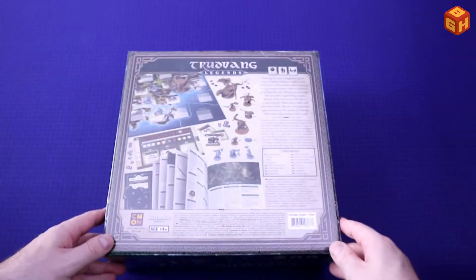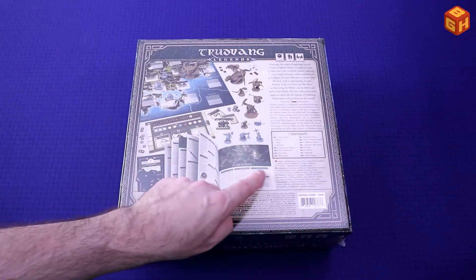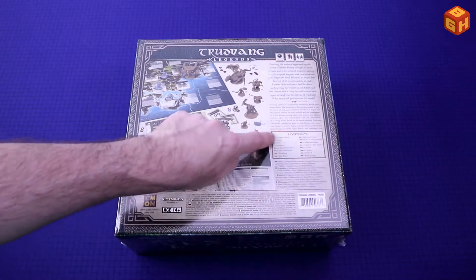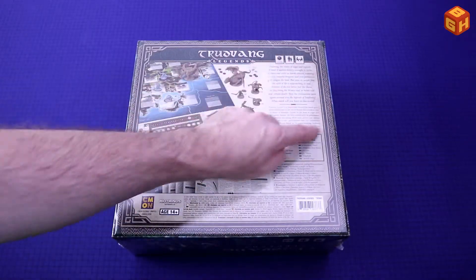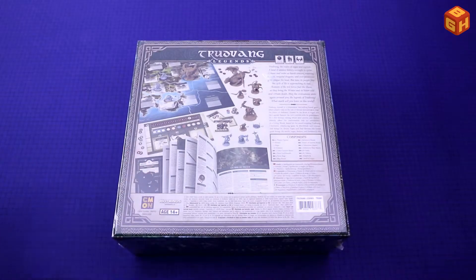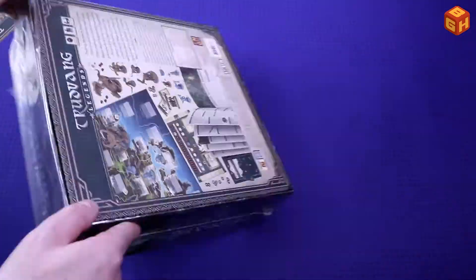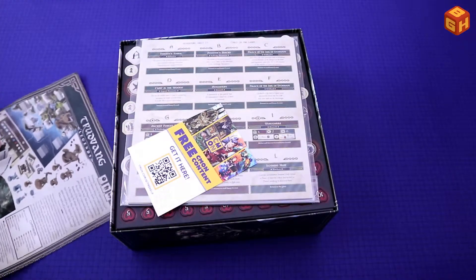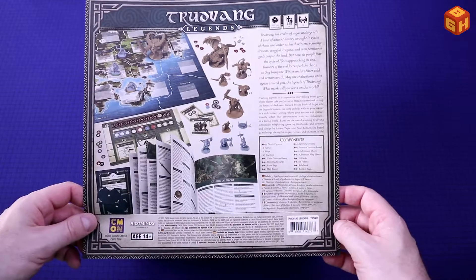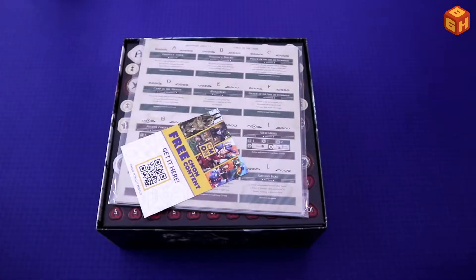On the back you can see part of the board, some miniatures, some tokens, the book, player boards — the stuff that will be on the table. There's a list of all the components and a blurb about the story. You'll also notice the back of the box had a reprinted backside, so there must be a printing error on the actual box. I'll just keep that at the bottom of the box.